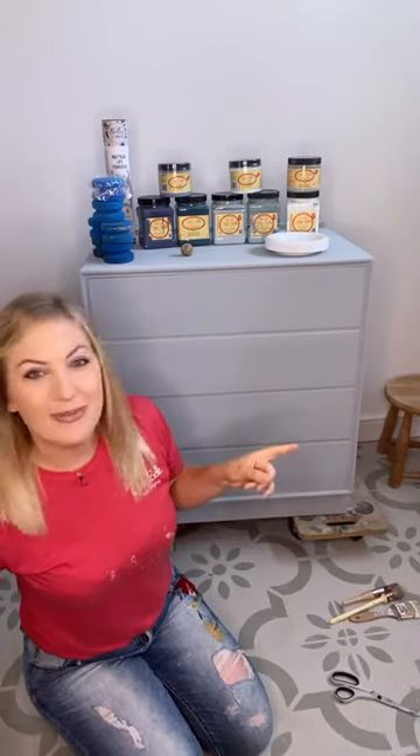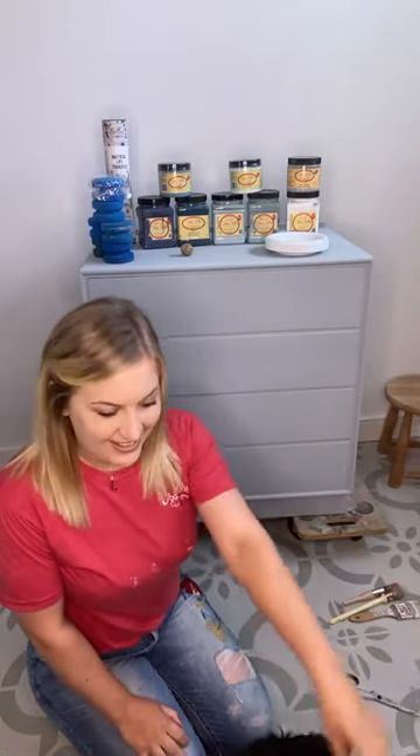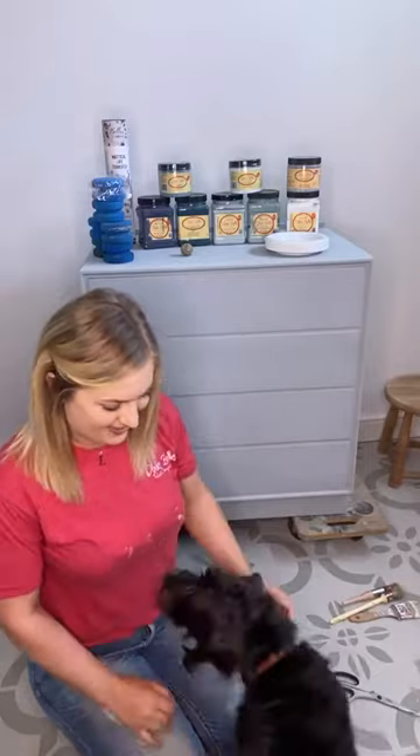We're joined by the dog today. He's currently moseying around making an appearance — he wants to say hello.